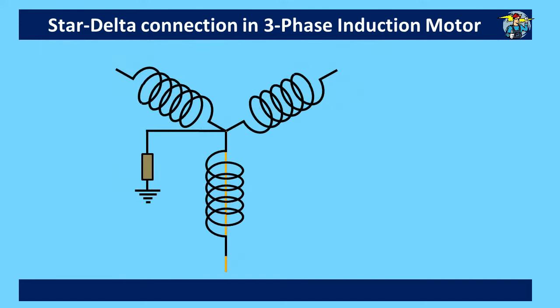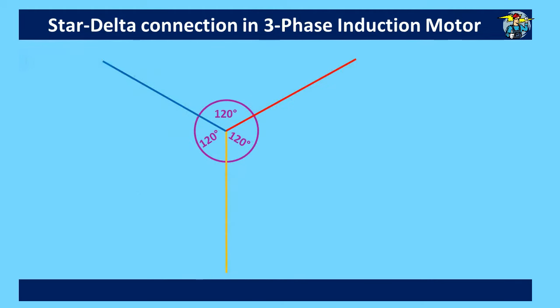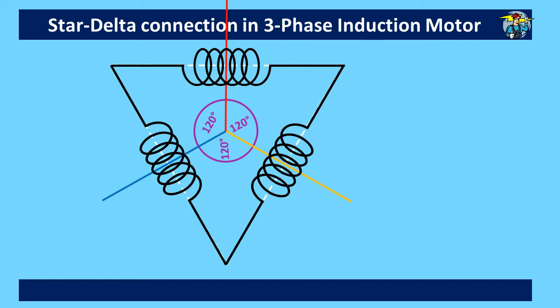When drawing a star connection on a diagram or in a circuit, it is shown that the three-phase lines are 120 degrees apart. In a delta connection too, the same three lines are connected and the voltage in these lines also moves 120 degrees apart.